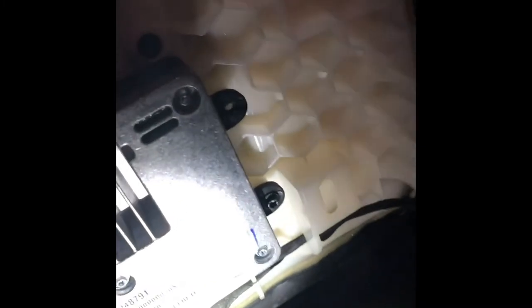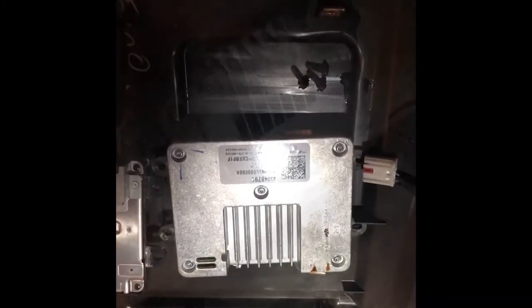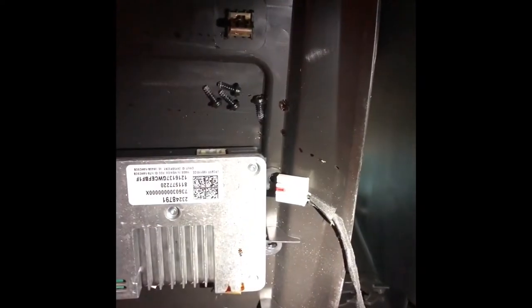There are four torque bits — they're a T20. Old one's on the left, new one's on the right. You can see it's a plug and play. I'll be plugging into that right there. I did put my iPhone 8 down and it is charging, so confirmed that it is working.